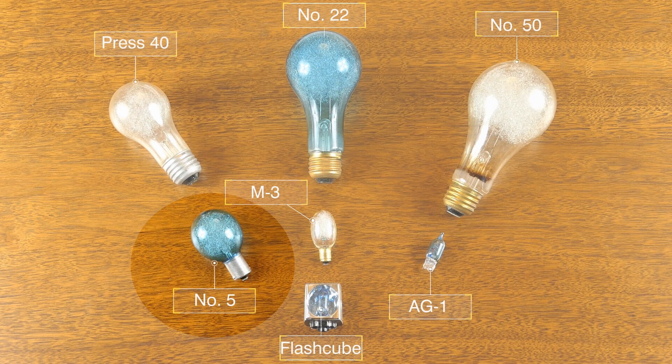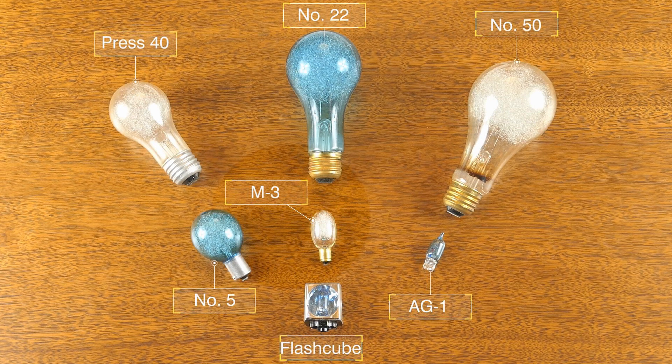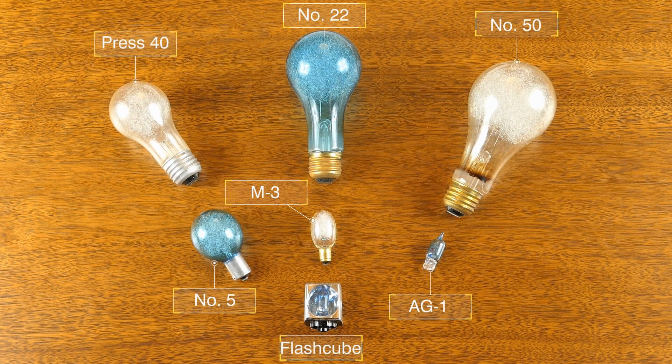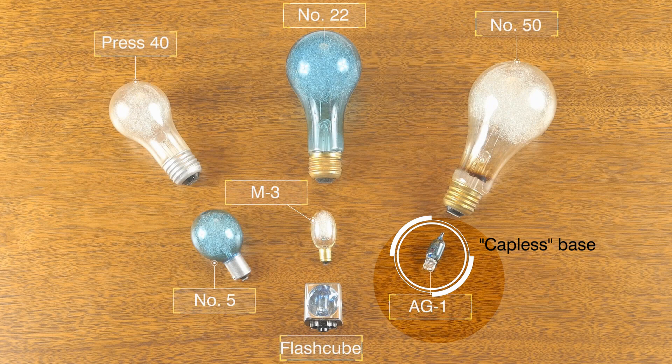The midget base bulbs became popular in the late 1930s, really took off in the 1940s, and remained the mainstay of flash bulbs through the 40s, 50s, 60s, even into the 70s. In the 1950s, in an effort to make ever smaller bulbs, the M3 and M2 style came out with a new smaller bayonet mount called a miniature mount. As bulbs became smaller and smaller, another style called the AG1 was released. This was a capless bulb — no metal base at all, just glass with a couple of contacts sticking out.